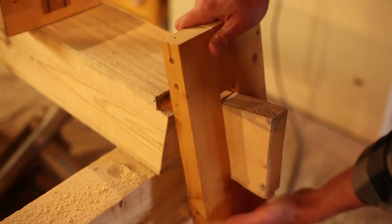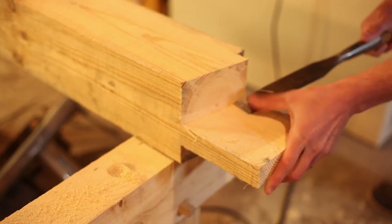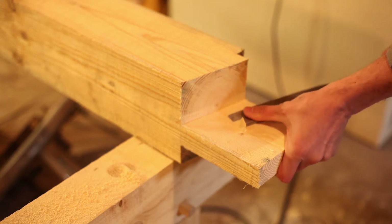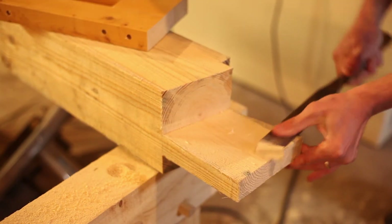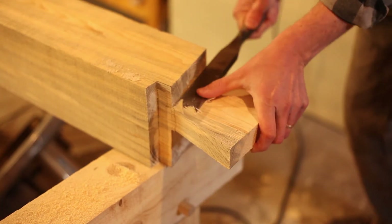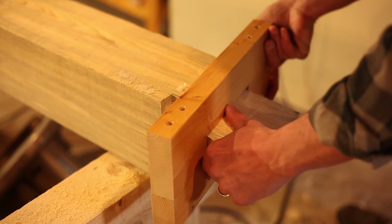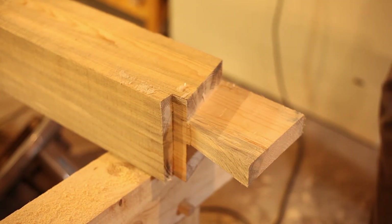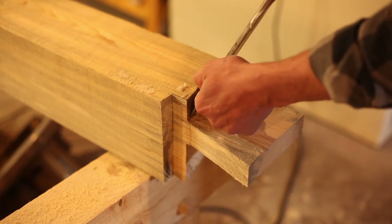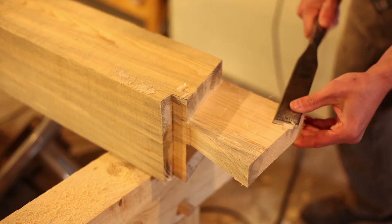A little bit snug here. Let's pare off some of the edge. The surface does not have to be perfect — it's going to all be inside of the post so we're not even going to see it. You just got to make sure that it fits in there nice and square. That looks good, well, a little bit maybe right here still. Just a bit more.